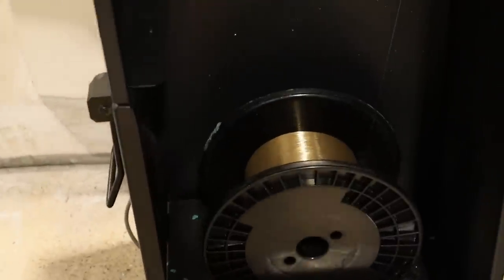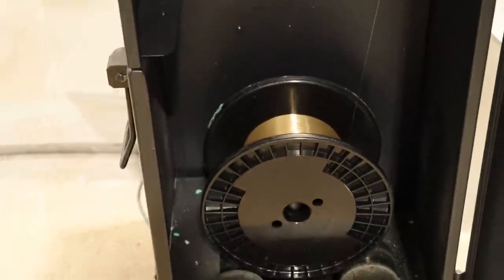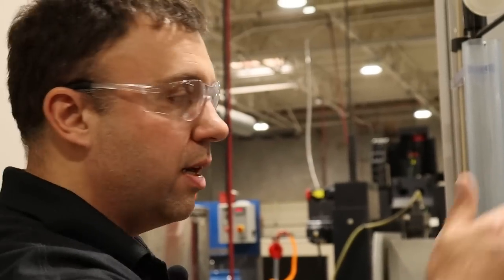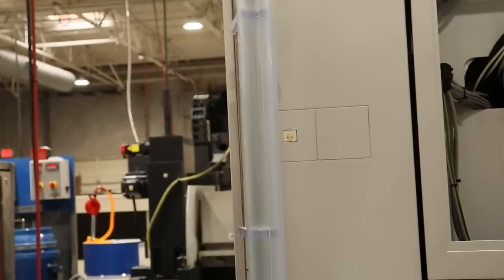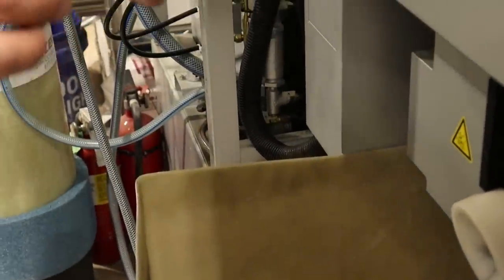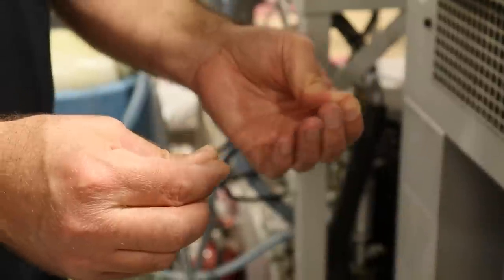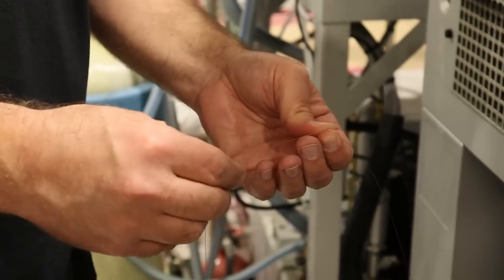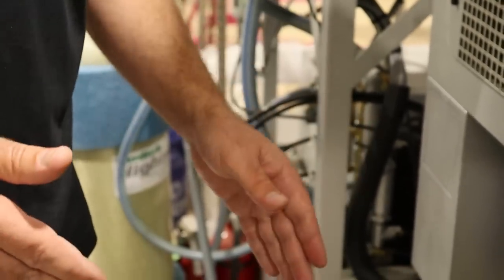This is a 20-kilogram spool of brass wire. I figured out at one point it's multiple miles long. This gives us about a two-and-a-half-day run time, so we can run lots and lots of parts on one setup overnight or over a weekend. After the wire comes out and goes through the machine it is recycled back down and through, and it exits the machine looking fairly similar. The only thing this has come in contact with is highly purified water, so it's very clean and recyclable. We get somewhere around 50 cents back on every dollar that we spend on wire — it's an economical process.